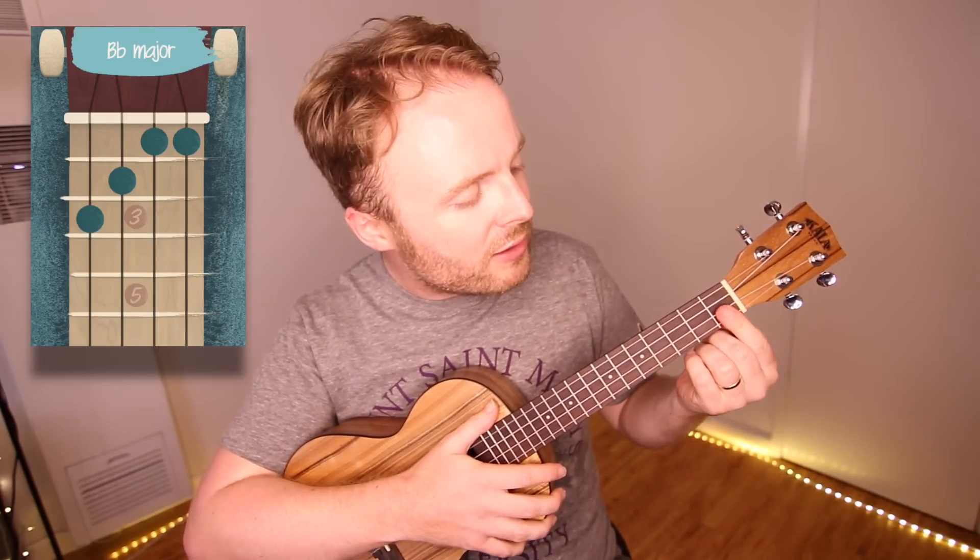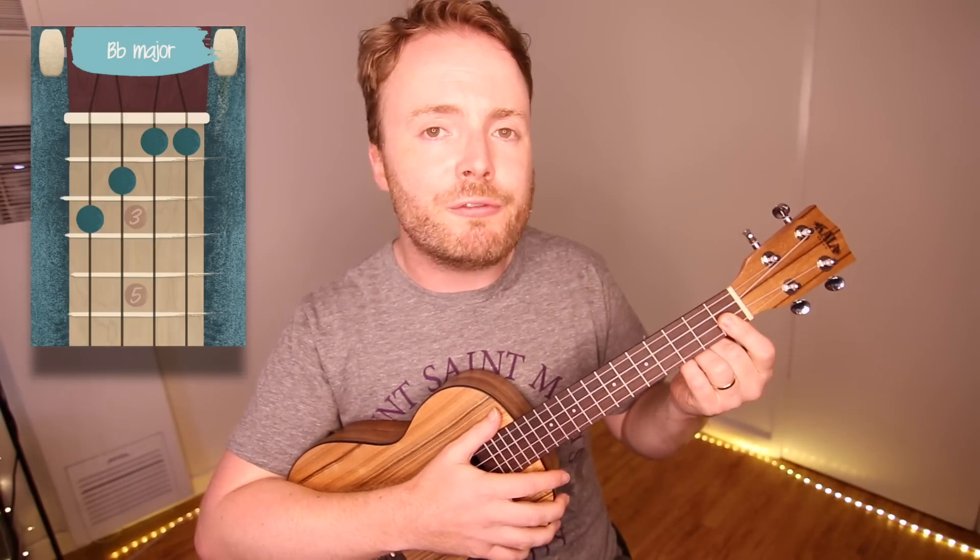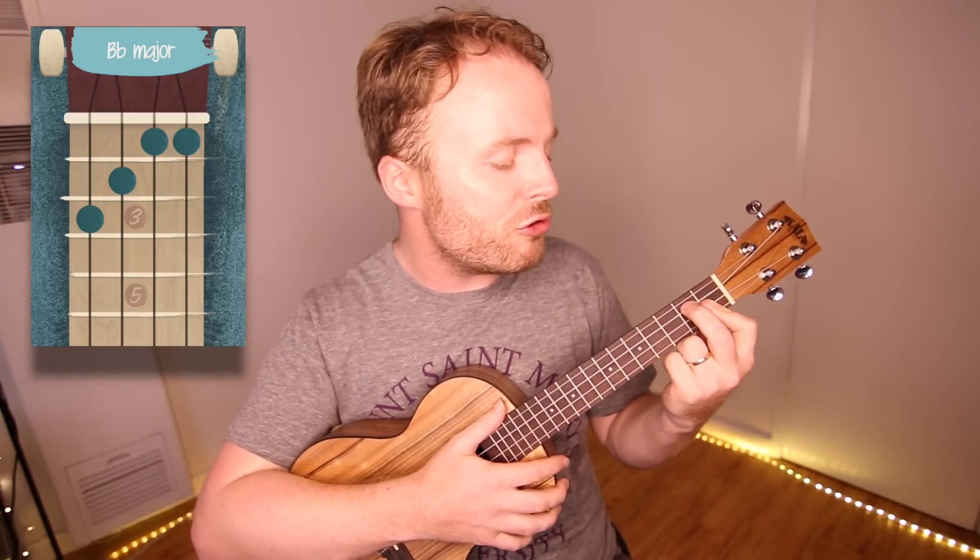To play the B flat, I bar the first and second string on the first fret with my first finger — that means I push down on both strings at the same time. Then I add my second finger to the second fret of the third string, and my third finger to the third fret of the fourth string. And the chord of B flat should sound like this.